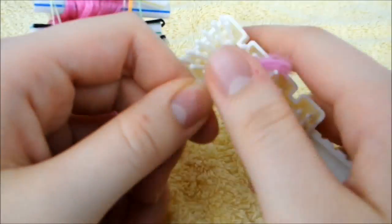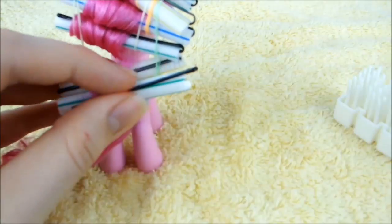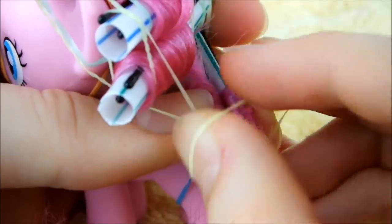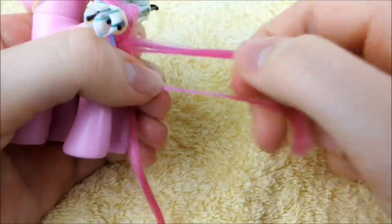Now take the other small section of hair and repeat the last step. Brush through and half the remaining hair, then repeat the process of the last two curls.